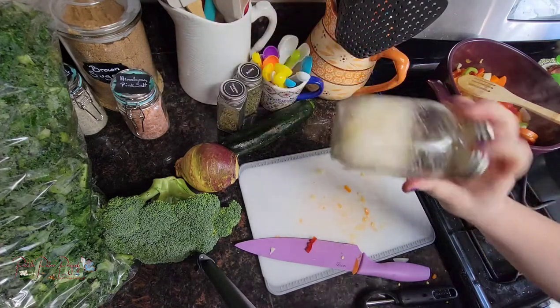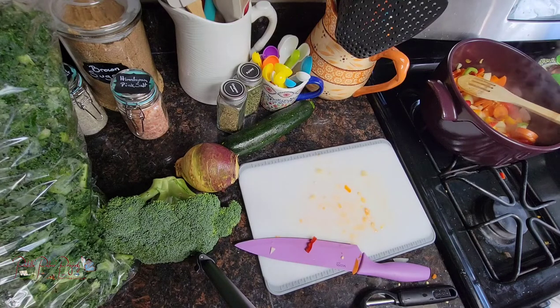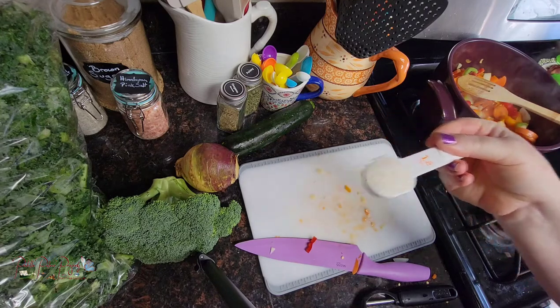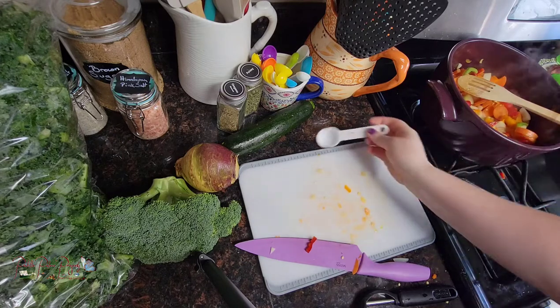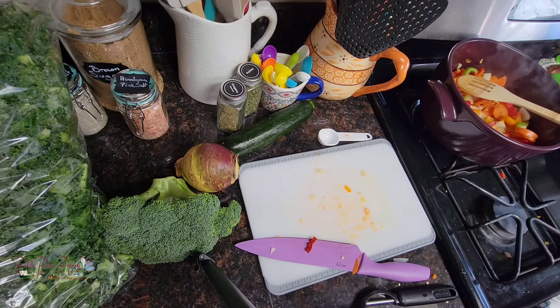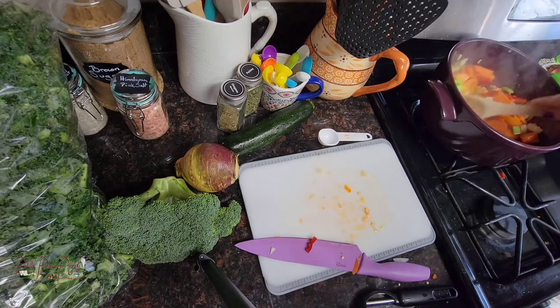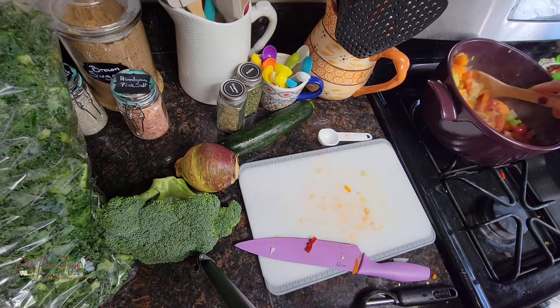I have this lemon salt that I'm going to put in right now — just a little bit. Actually I'm going to do a tablespoon. It has lemon zest and sea salt in it, and it's going to help everything release their juices. I'll get that stirred up while I get some of the other veggies ready. This looks so good.